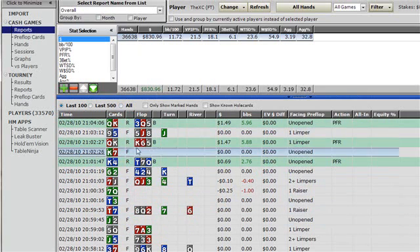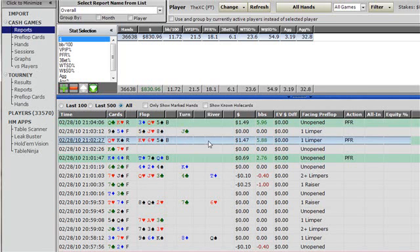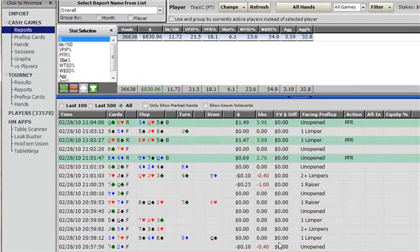Down here where it displays all the hands, select all the hands. It should take a little while but it's going to highlight all 36,000 hands. When it does that, right-click anywhere and go to 'Export all hands to hard drive.' Make a folder called 'Vernier UNL hands', click on the folder, hit OK, and that initiates exporting all the hands.